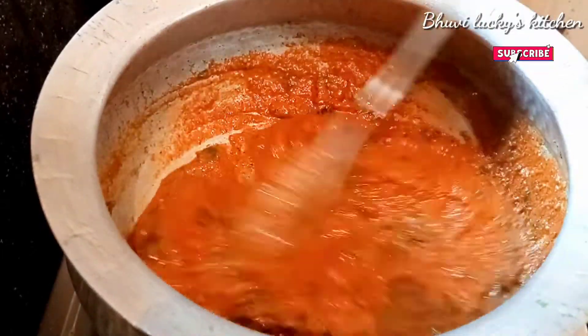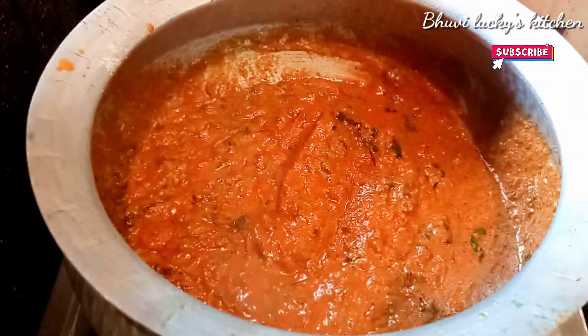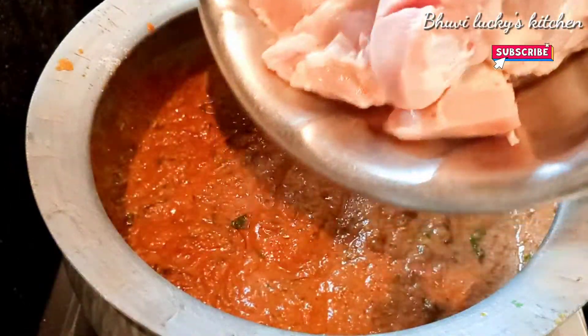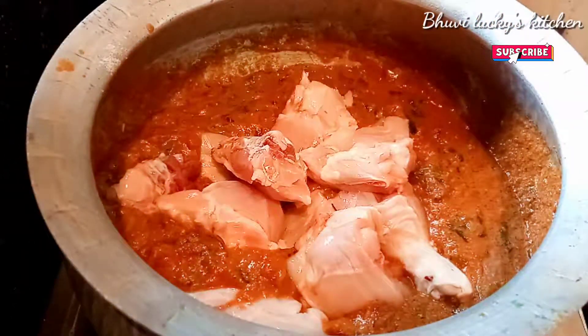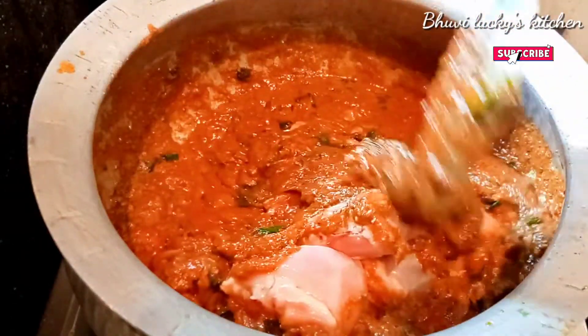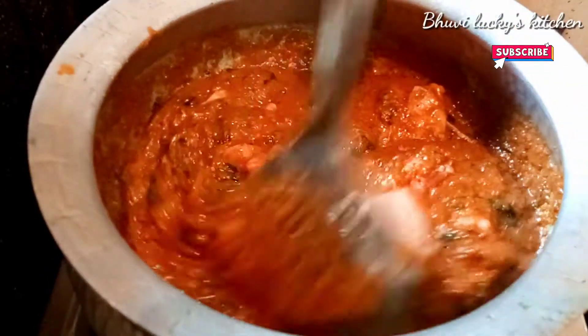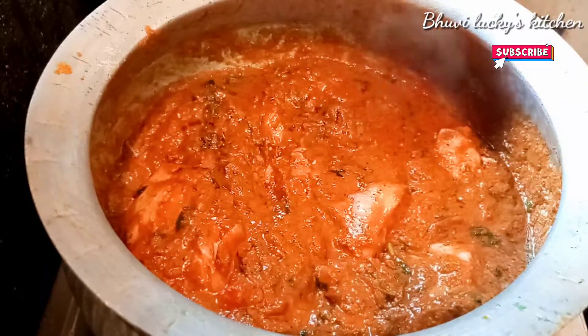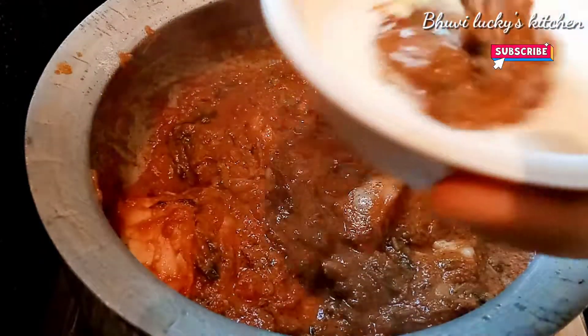I have to add 1 pound of chicken. I am going to add 1 pound of chicken in a half. Let's mix in a spoon of masala and mix it well.